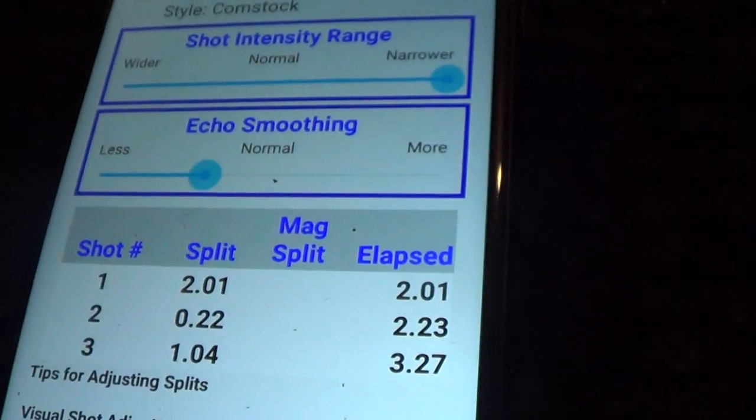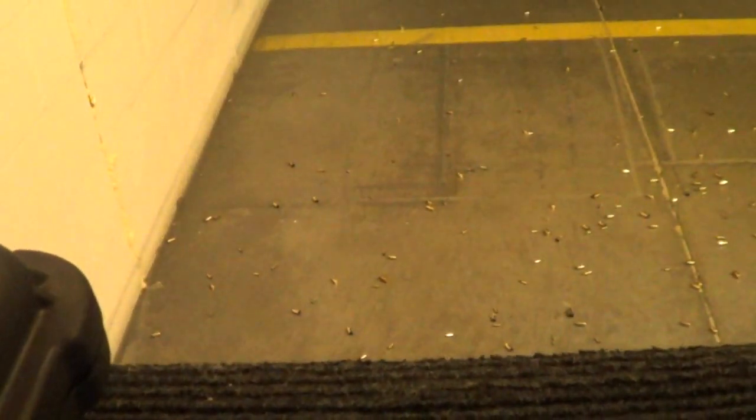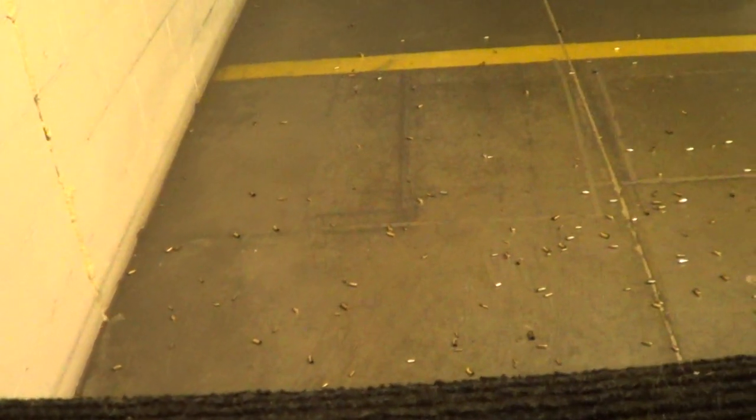I didn't even record the first times, but guys, if you haven't used a split timer in your training, you definitely should. I've loaded up my mags, so I can put this back to 5 yards.